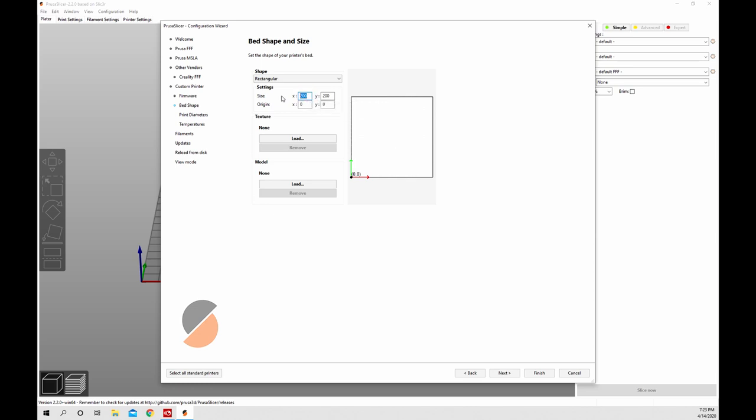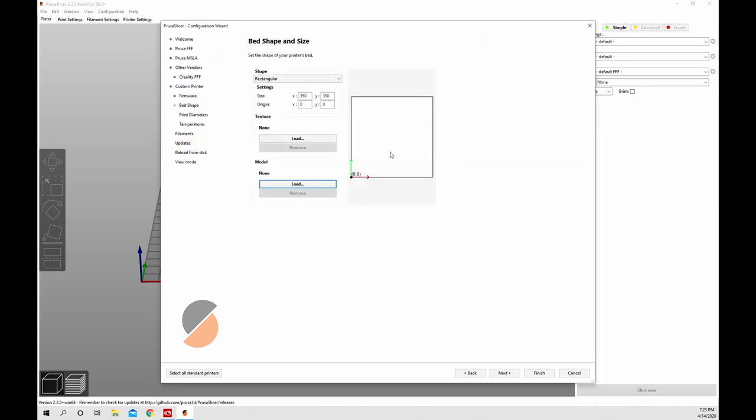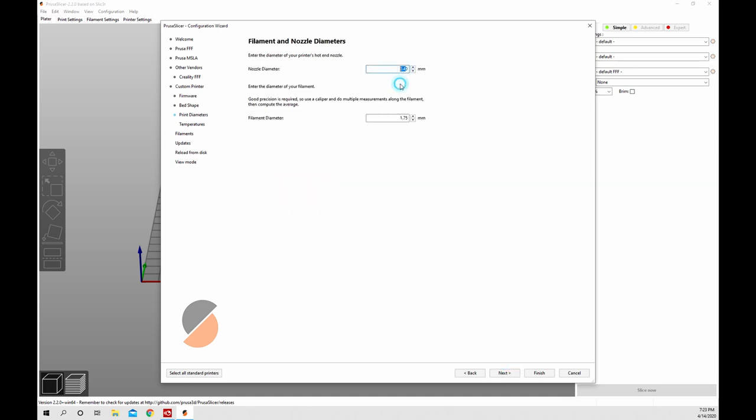Now we're into the bed size. The Ender 5 Plus has a 350 by 350 by 400 build volume, so we'll type 350 and 350 in there - it is rectangular. I don't have any texture or model files to load, but you could load those here if you did. On the next screen we tell it what nozzle size we have and what filament diameter we're using - in our case 0.4 nozzle and 1.75mm filament. Then we set the extruder and bed temperatures. I like to start PLA at about 210 - I usually print at 220 - and my bed temperature at 60. Hit next.